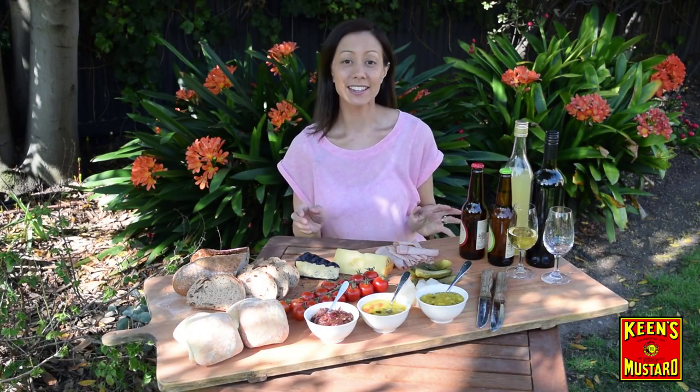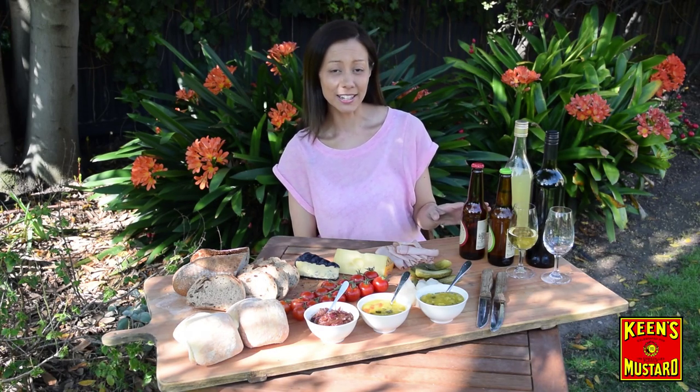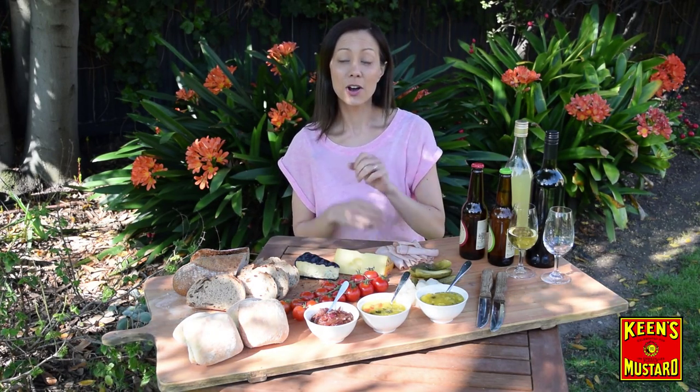There is nothing better on a spring day than spending some time outside with your favourite friends, your favourite drink and your beautiful food board. And the best way to make your food board pop is with some beautiful spring relishes. Today I've got a sweet mustard pickle, a sour mustard pickle and a balsamic onion relish, all made with our secret ingredient Keen's mustard.